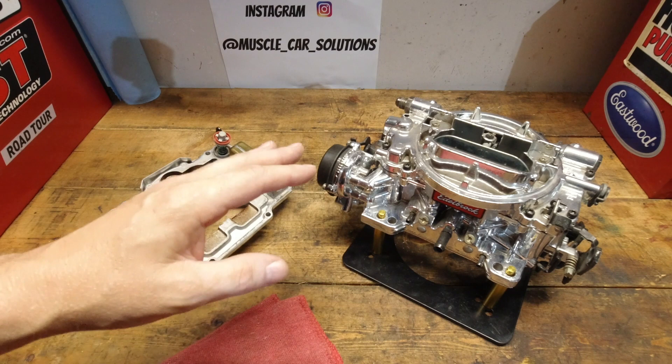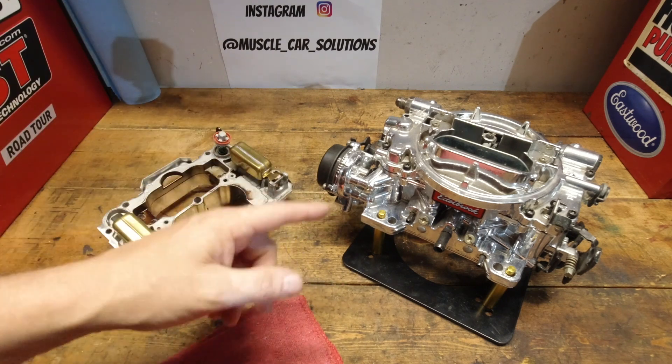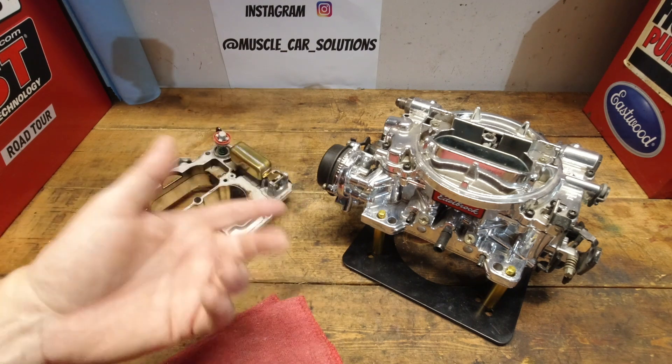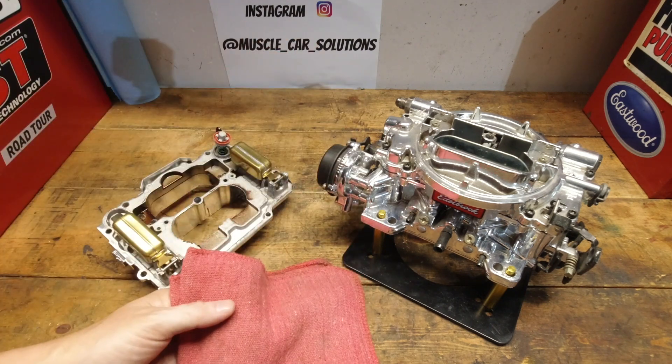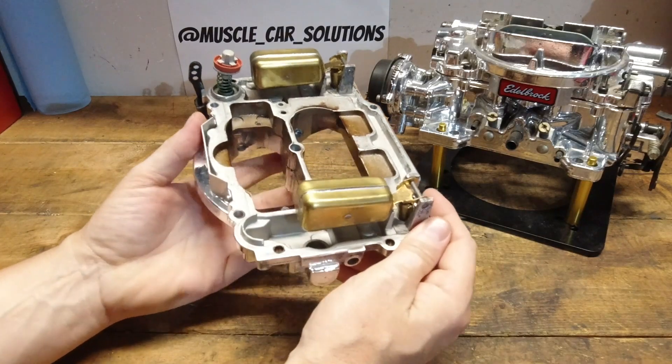We've covered float drop a lot in the past, but a viewer had a theory about how it operates and how it actually works. I don't know if that's actually correct, so today we're just going to put it to the test and see if he was right or wrong. Let's get started.